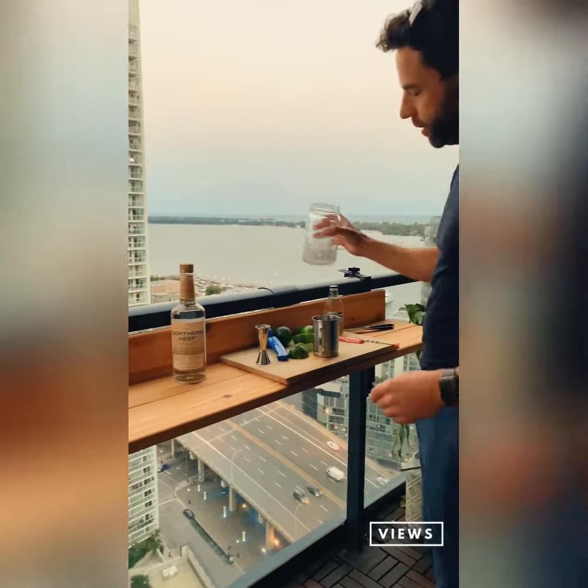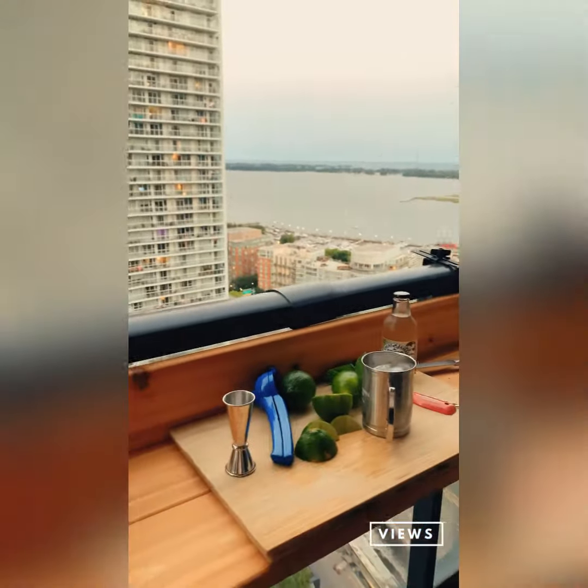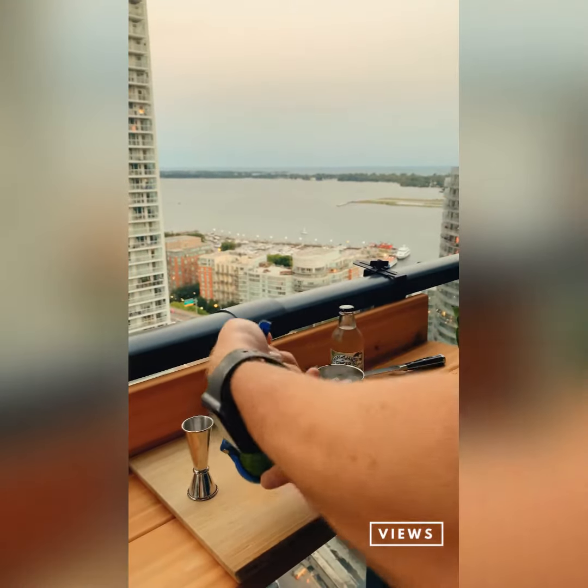We're going to fill it with some ice all the way to the top — we want this one nice and cold. Grab our lime squeezer, we're going to add half a lime in here.